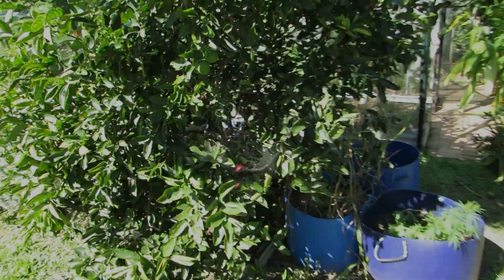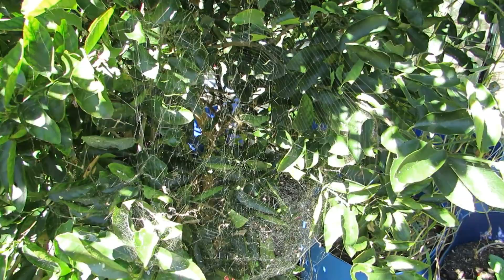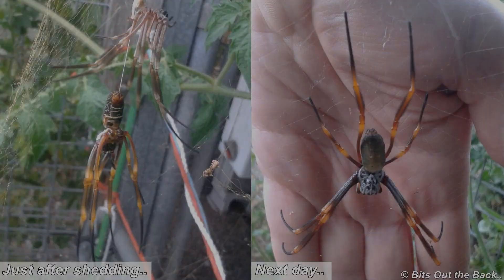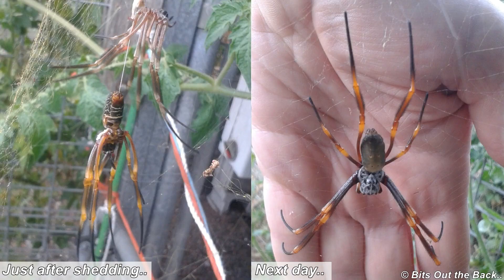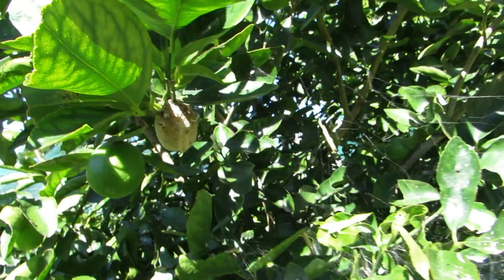Just down here at the lime tree we have another beneficial garden helper. A lot of people squirm at these guys and I actually know people who kill them — but what we have here is a spider. These guys have taken care of a load of the little baby grasshoppers; I've seen a fair few of them stuck in the web, so they're always good at knocking those sorts of things off.